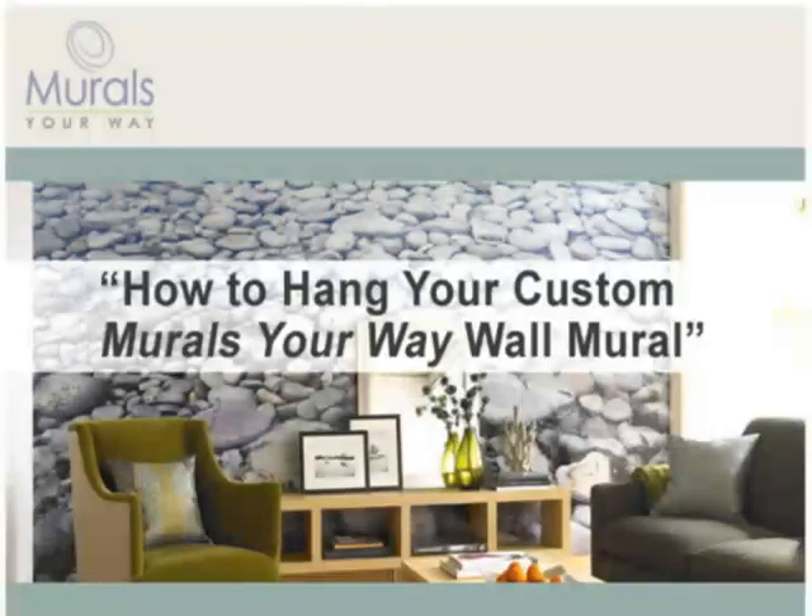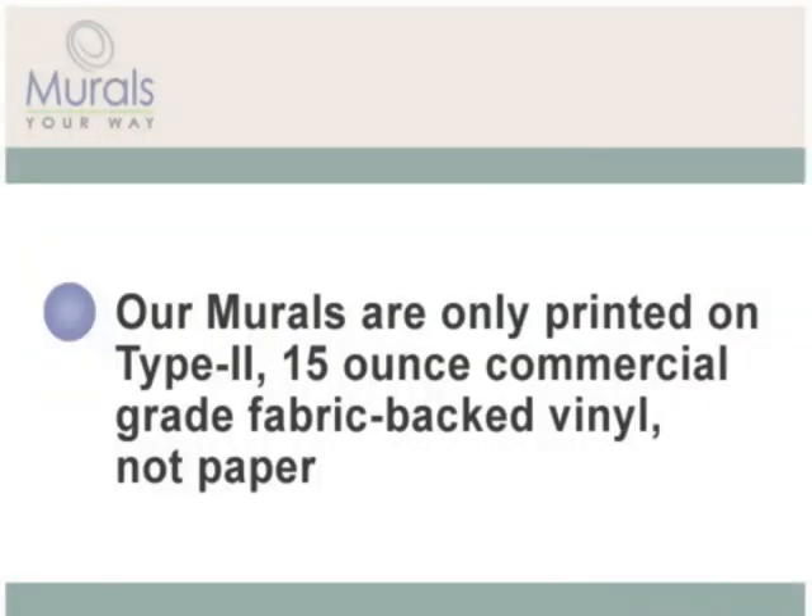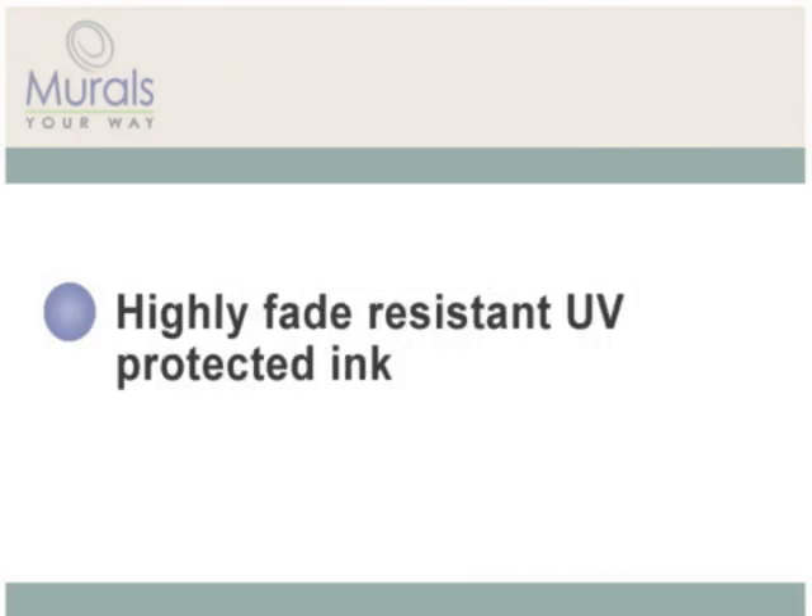Congratulations on your new Murals Your Way wall mural. You can be assured that you've purchased one of the finest murals available. Unlike many other brands, our murals are only printed on Type 2 solid vinyl fabric-backed wall covering with a highly fade-resistant UV-protected ink.